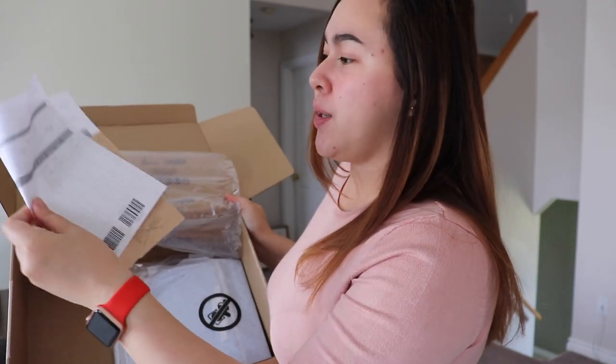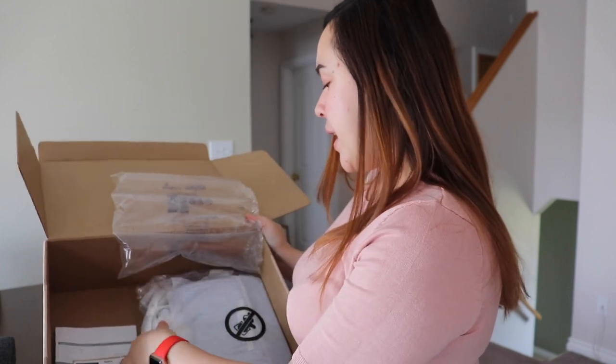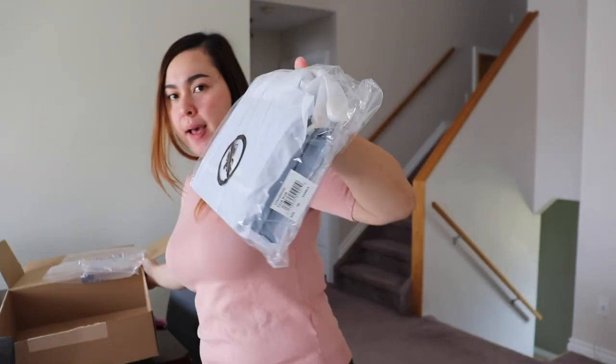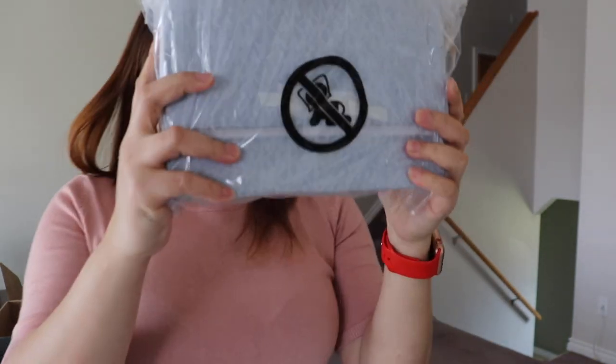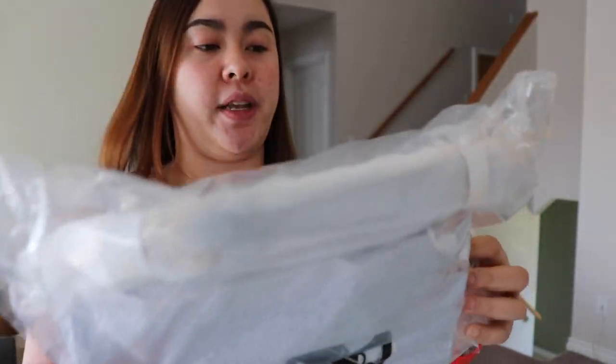There's one more in the box. I forgot to show you — this is just my receipt, the return slip. And this one is the other bag. I'm not sure what this one is, so I'm just going to check and let's open it first.